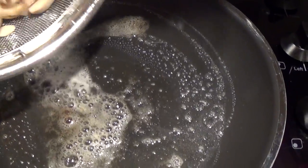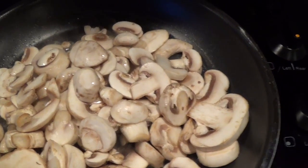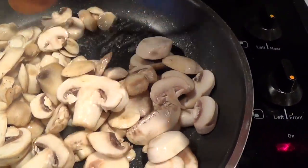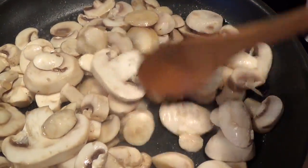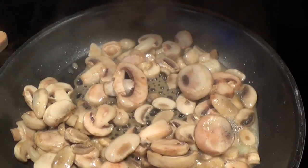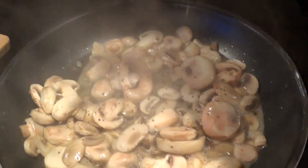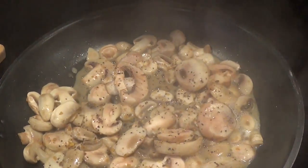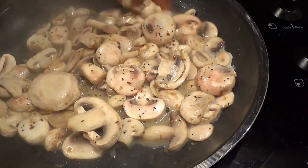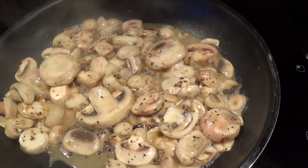I have the butter in here — it's about one tablespoon. I reserve the other tablespoon of butter for my roux later on. I'm going to give that a quick stir to make sure it's covered with the butter and cook this for a few minutes. I'm also going to flavor the mushrooms with the same Montreal steak seasoning I used on the meat, just to put a little bit of flavor into them.